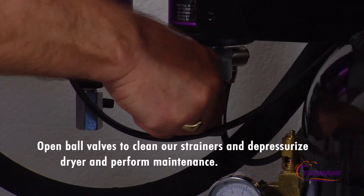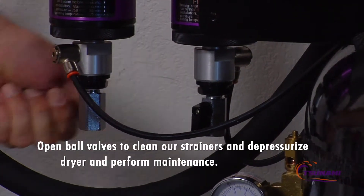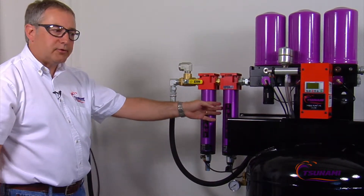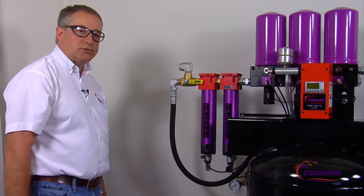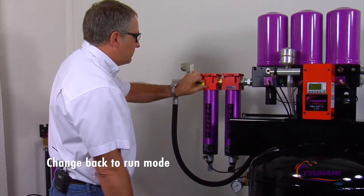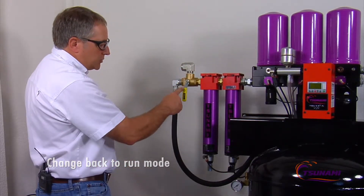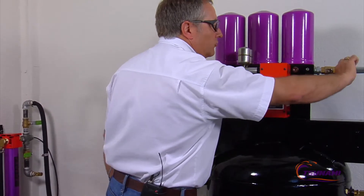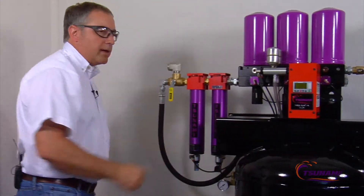You would open up the ball valves on the bottom of the filters, and this will drain the air out of the drying system so you'd be able to change that element. Other than that, the system is totally set. If we want to go back into a run mode, we can turn this ball valve here, so now the direction of the airflow is coming back into the dryer. Open up the outlet of the dryer into the tank, and now we're back running.